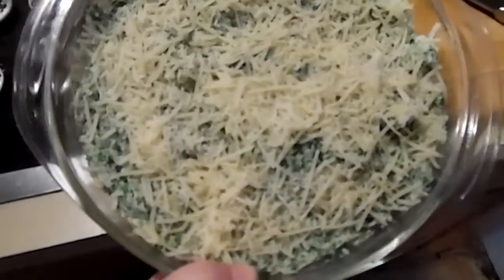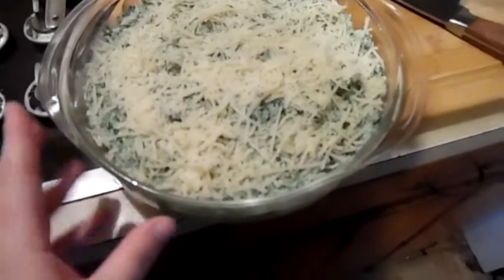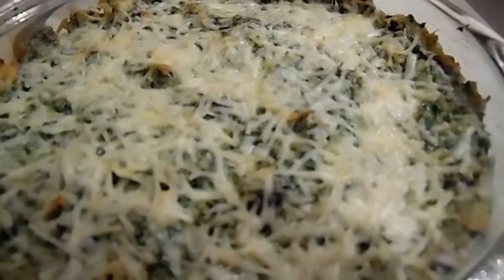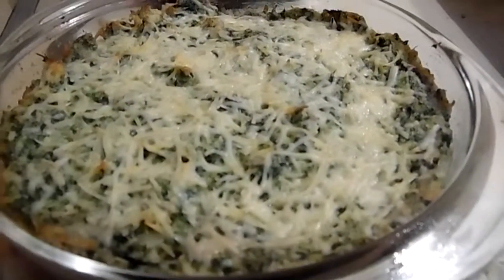Couldn't help it, wanted to show you — it's not even cooked yet and it's beautiful. Here it is out of the oven. I'm going to dig in with some tortilla chips. Hope you enjoy.